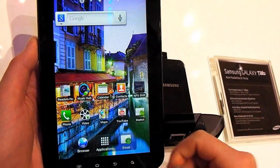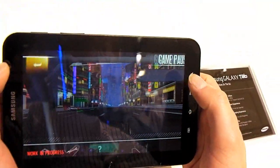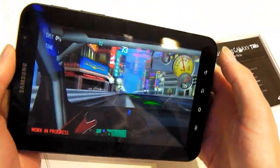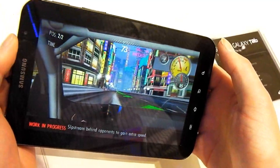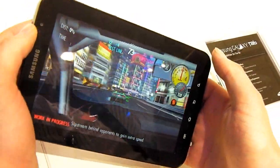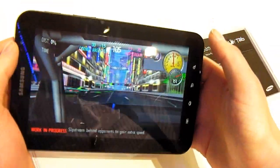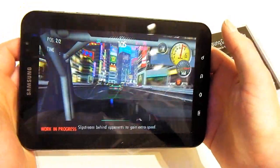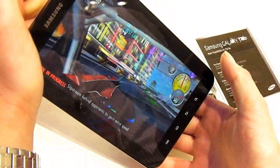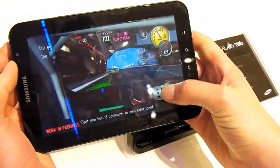So what else do we have? Here's a racing game. As with all these tablet and phone type devices, it's using tilt, which some of us don't like that much — we'd rather have on-screen controls — but it works quite well. As you can see, it's pretty fast. Fairly slick 3D interface. Not bad at all.